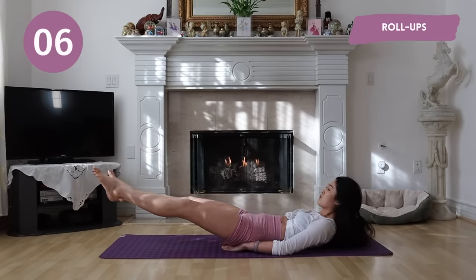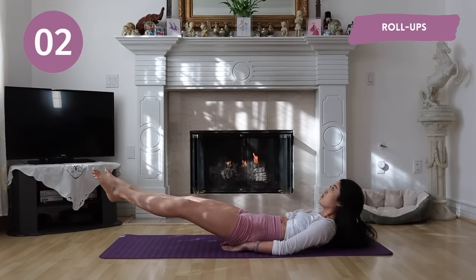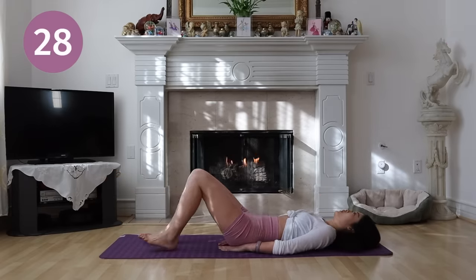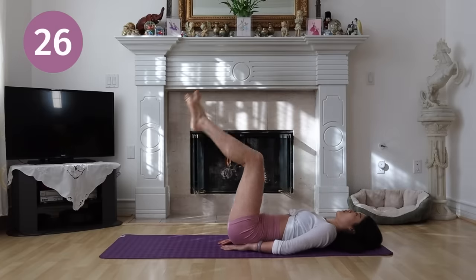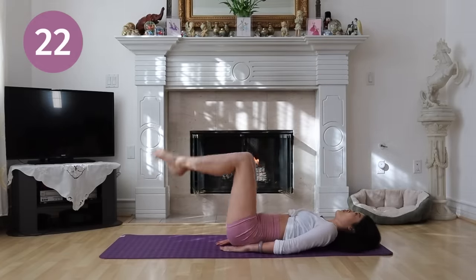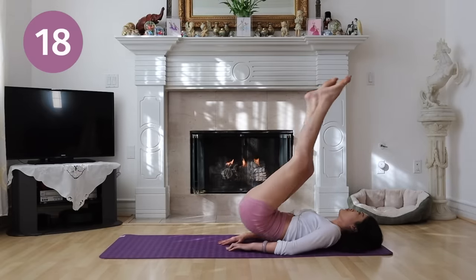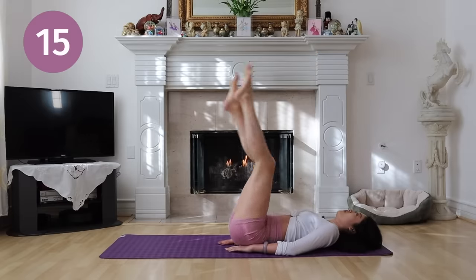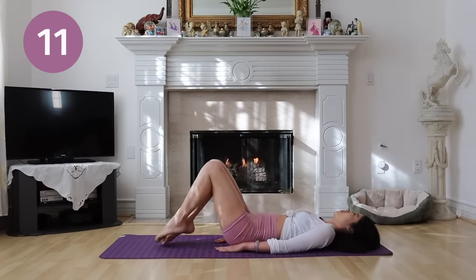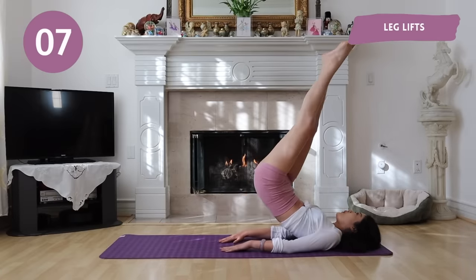Coming up next, we have roll ups. This exercise is very effective for the lower abs. Really try to make that mind to muscle connection.